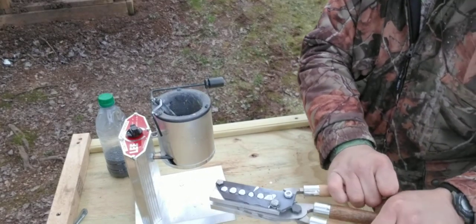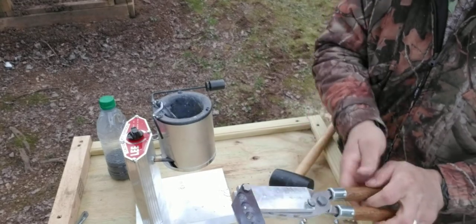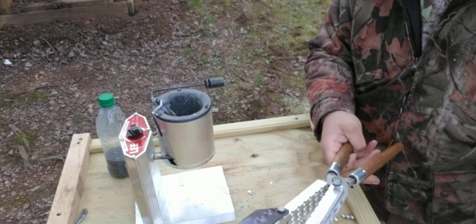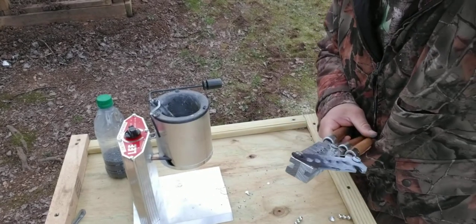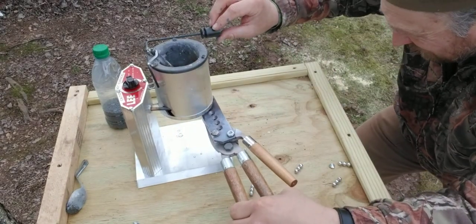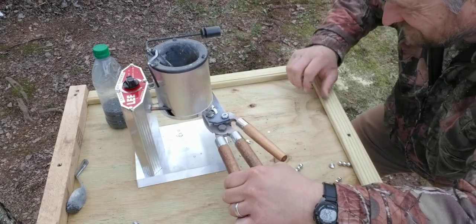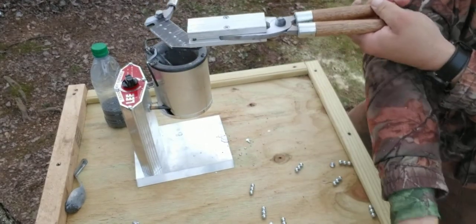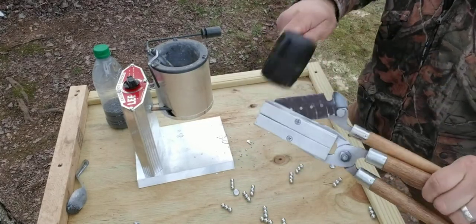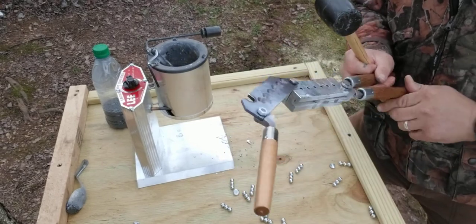I built this bench yesterday so I could do this. You can see this operation — let me get down here a little closer. Got one more; this right here always gives me problems.